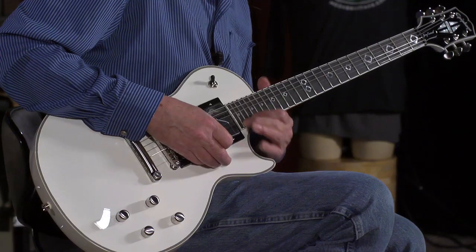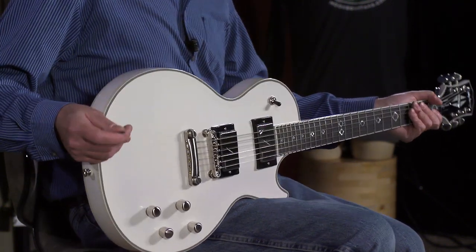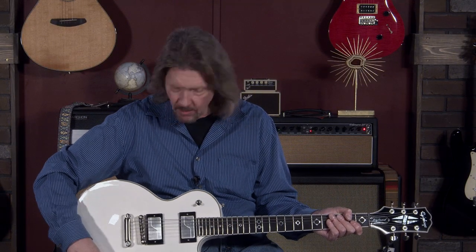Wow — to be able to do that on a Les Paul. I love it. Another excellent build quality, great feeling, great playing guitar from Epiphone, launching today. We've got them here at More Music in Evansville, Indiana, and moreguitars.com.